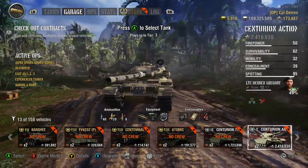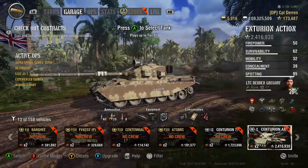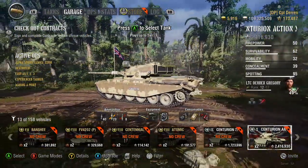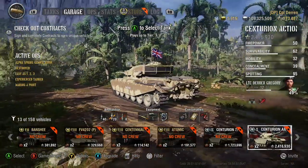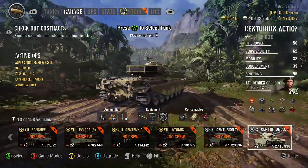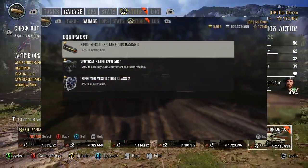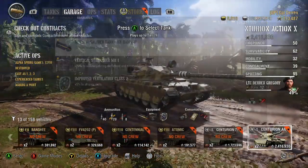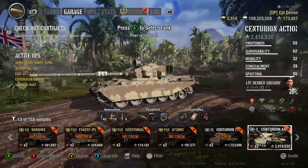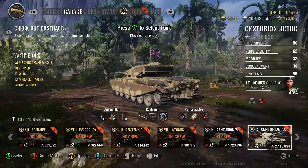Now, getting to how to set up this tank, there are two main setups you can choose from with the Action X: vision, or performance overall. For the vision equipment setup, you will want to run gun rammer, vertical stabilizers, and vents — this is also the preferred setup if you are attempting to mark the Action X. For the performance setup, which is what I currently use as shown in this photo, you also run gun rammer, vertical stabilizers, and vents, as I personally focus on improving accuracy and gun performance above anything else on the tank.